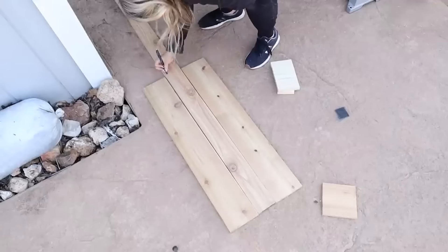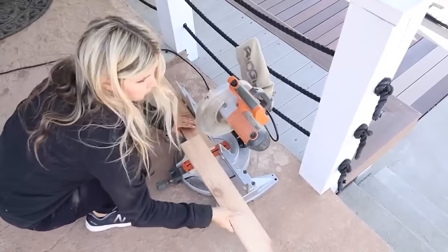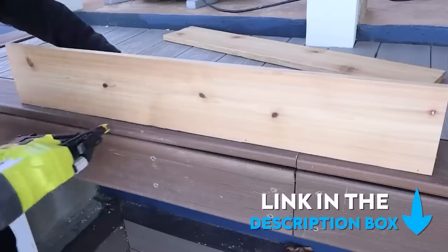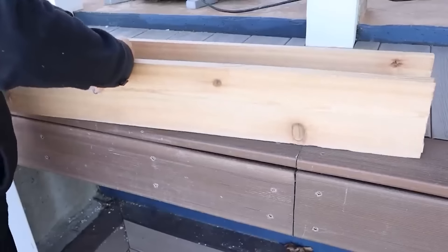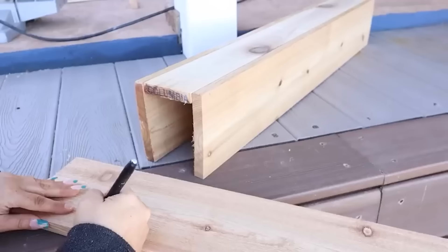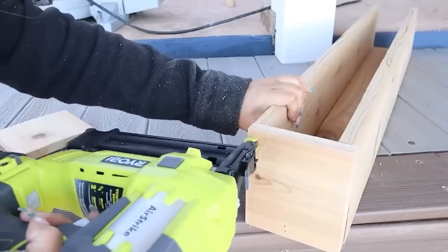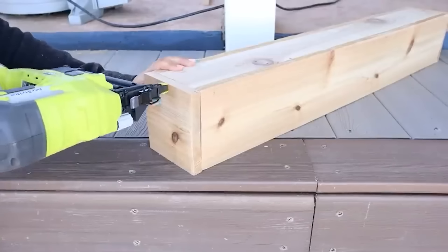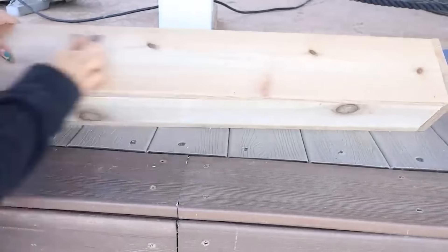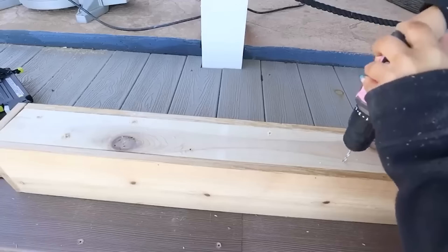I went to my smaller one-by-four-by-six board and cut that down to the same length as my two side boards. Then using my nailer, I nailed the side boards to the bottom board, came in and cut side pieces, and nailed those in place as well. I sanded any rough edges on the box. Since this is going to be an outside planter, it's important to have drainage, so I used my drill to create some drainage holes on the bottom of the box.